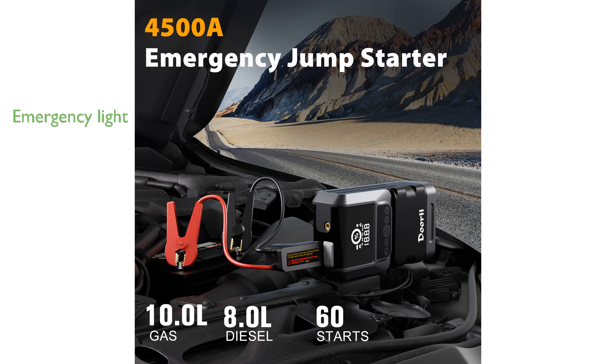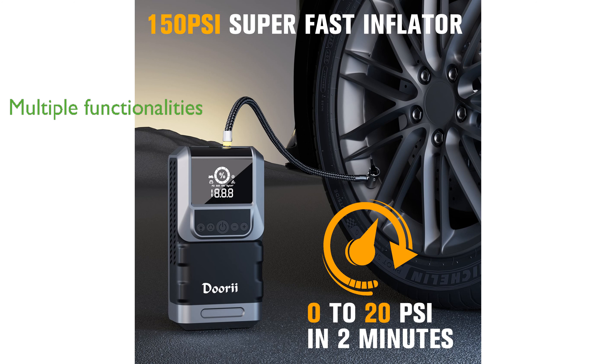The built-in 400 lumens emergency light and LED screen provide excellent illumination and real-time battery and tire pressure readings. Beyond jump-starting, this device offers six functionalities including tire inflation, lighting, SOS warning, mobile device charging, and powering 12-volt devices.